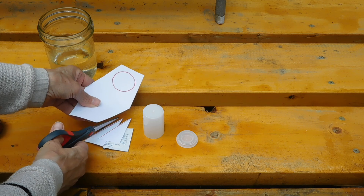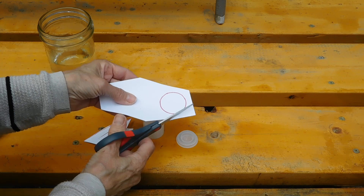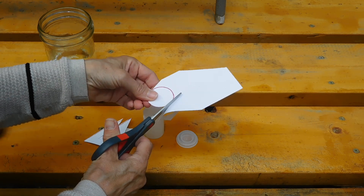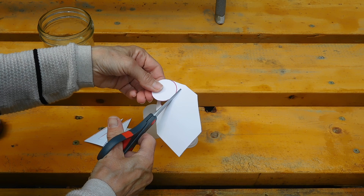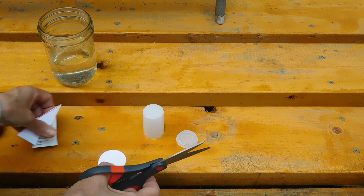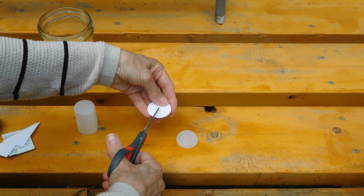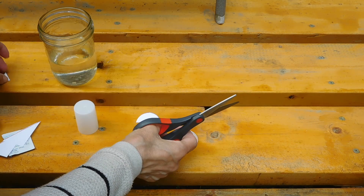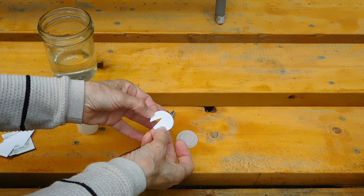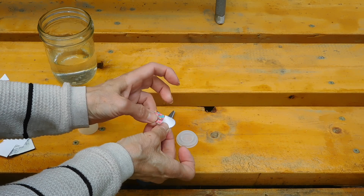We're going to use the tape to tape those things on. We also need to cut out a circle. With the circle, when you cut that out, you're not quite done because you're also going to cut out a pie-shaped wedge. Then you're going to use a piece of tape to hold your wedge shut — just make a cone out of that, fold it and put your tape on.